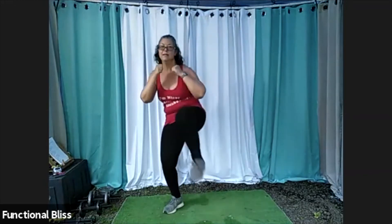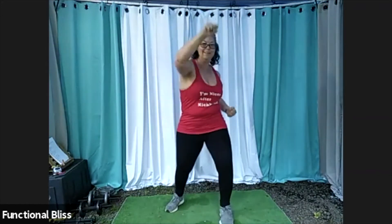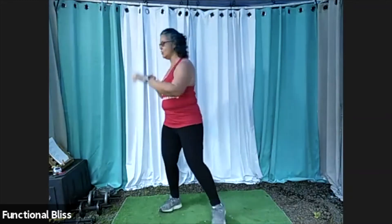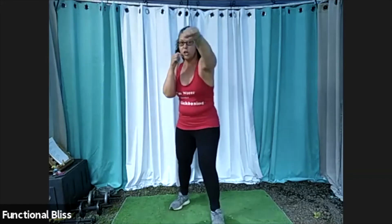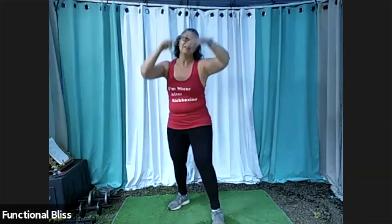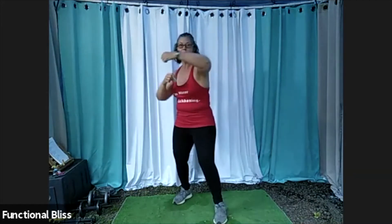Almost there. You got this. And time. Excellent. March it out, take a nice deep breath. And then still with that right leg in front, we're back to that fade. So we've got jab, fade, jab, cross, hook — I switched it around, we'll throw the knee on this one. That's okay, we'll still work the same muscles. So: jab, fade, jab, cross, hook, knee. One more time: jab, fade, jab, cross, hook, knee. You got it. Here we go.